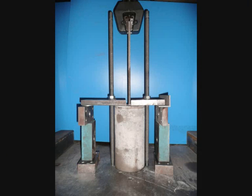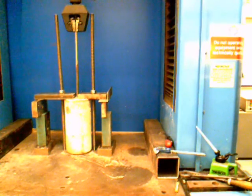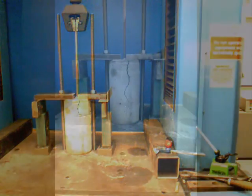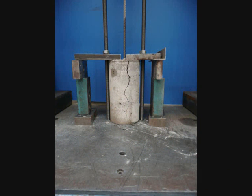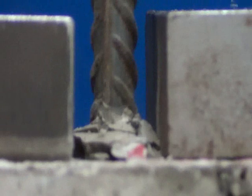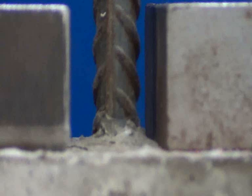This sudden drop in load value was due to the failure of the reinforced concrete element. This next clip shows an overview of the sample failing. As it is possible to see, the concrete suddenly cracks around the steel reinforcement bar. This shot shows a close-up view of the steel displacement at failure. It is possible to see that the steel has not been pulled from the concrete in the lead up to failure.